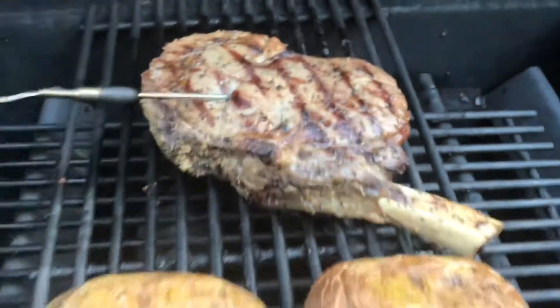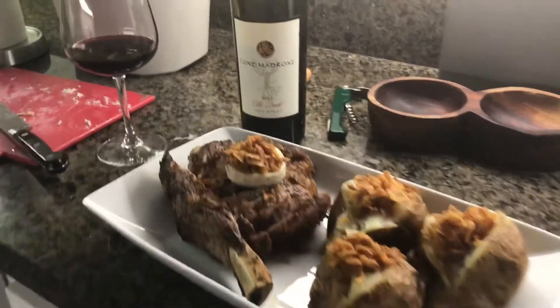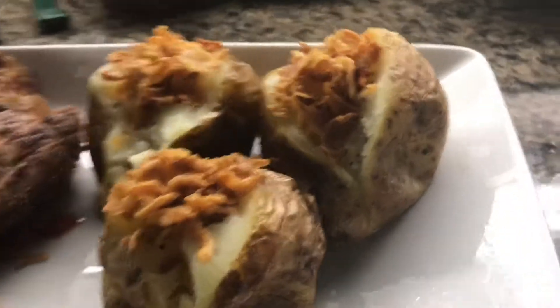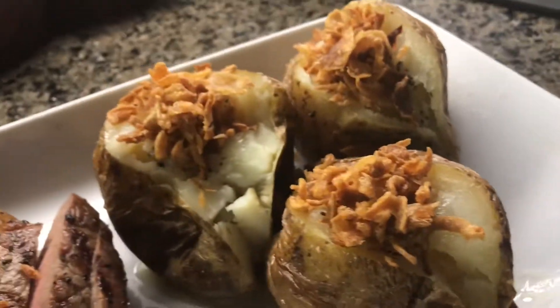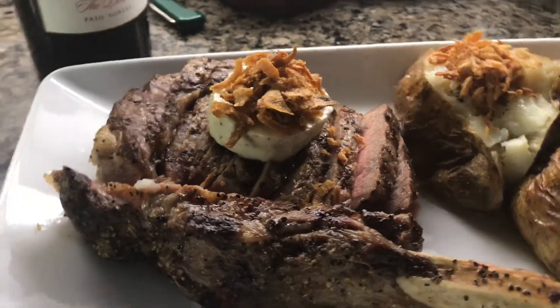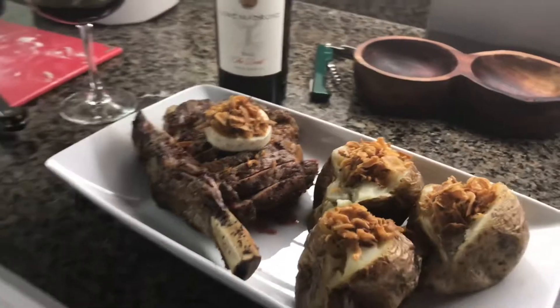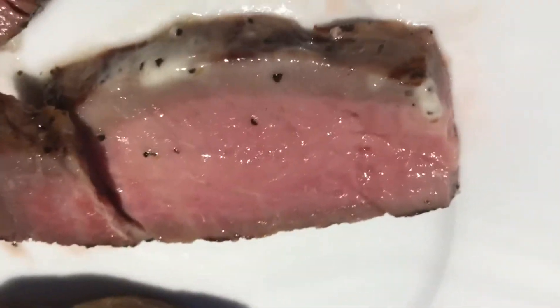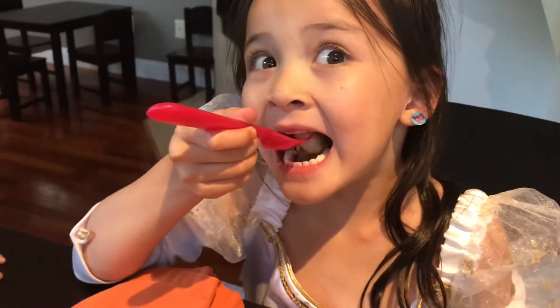Let's plate it up. We've got the dog from Paso Robles — super delicious, nice dark color, fruity flavor. Got some baked potatoes with that flavored butter and some onions. There's the meat — star of the show — with that pat of butter on top, ready to eat. You can see a little smoke color in there from the cherry wood.